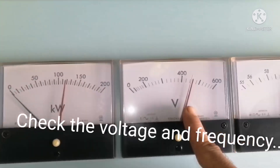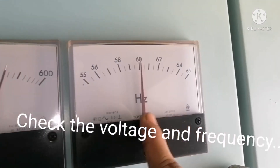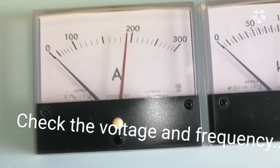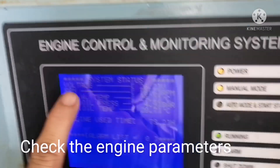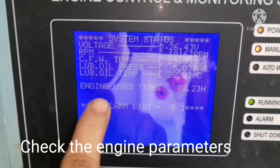Once started, check the voltage and frequency at the emergency generator panel. Voltage should be 440 volts and frequency should be 60 hertz. Also check the parameters: cooling fresh water temperature, lube oil pressure, and lube oil temperature.